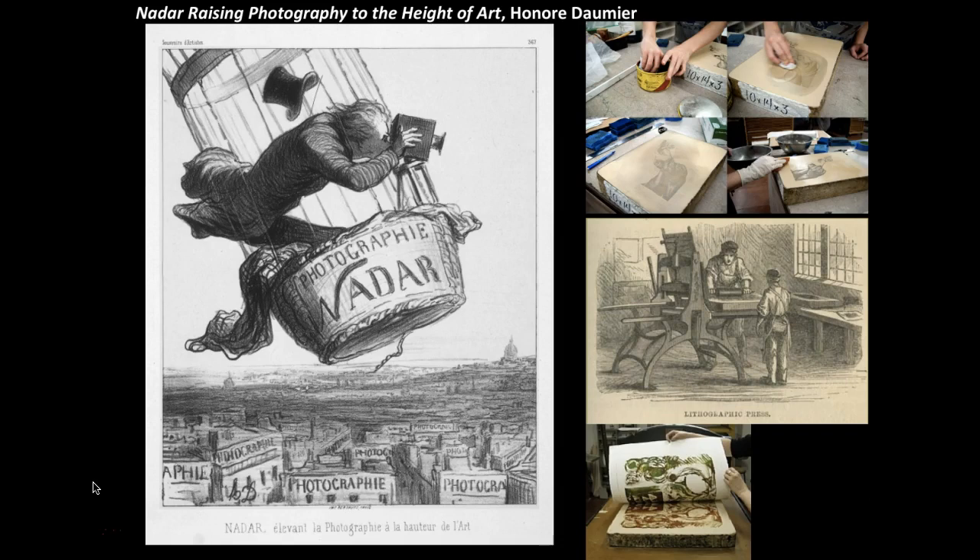He nevertheless continued to draw for La Caricature and for another of Philippon's journals called La Caricature, developing in the heat of weekly combat a graphic style of unsurpassed brilliance. This was an art that in France had little prestige with only a brief history, compared to the English tradition that boasted ancestors such as William Hogarth with his 'Marriage à la Mode' series.